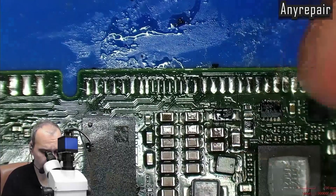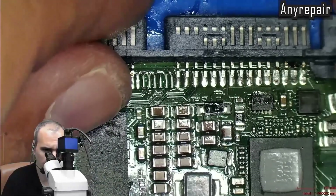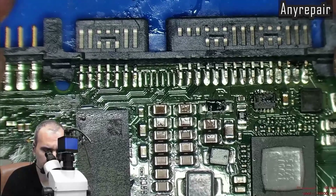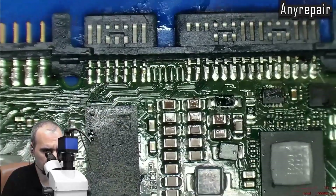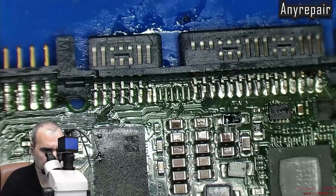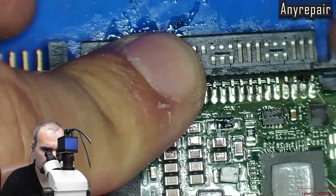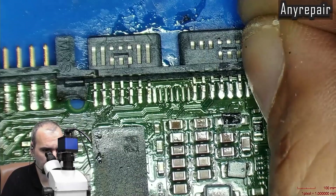Now we must align the donor connector in order to be soldered. We will add flux and tin the pins of the pads a little to make them more steady.